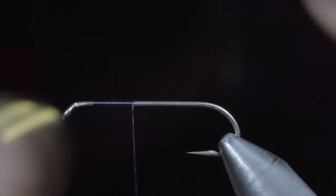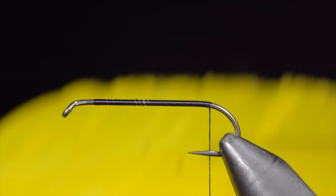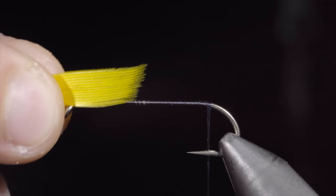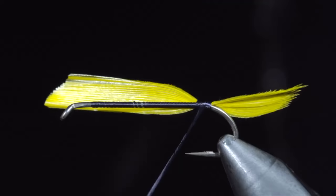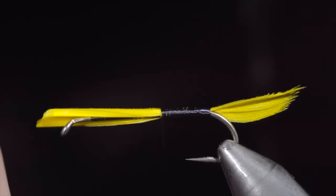Continue wrapping to the back of the hook and grab a yellow goose feather. We will select about a quarter inch segment and measure it to be about half our hook shank in length. Fix our feather in place on the back of our hook and continue to secure it wrapping forward towards the head of our fly. This will help us build up a nice uniform body.